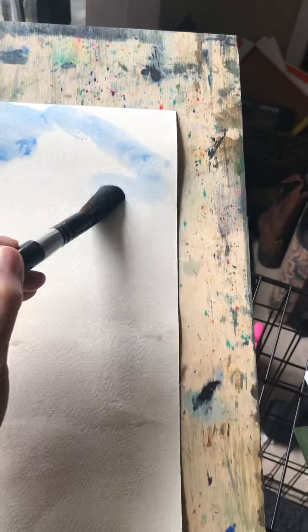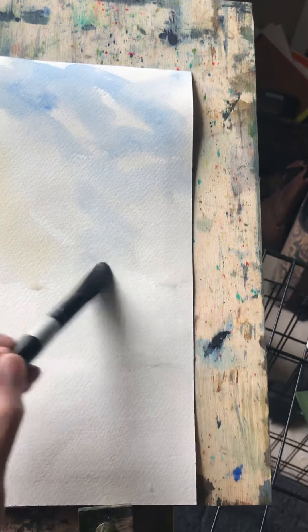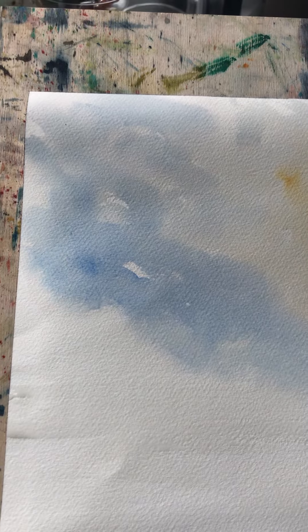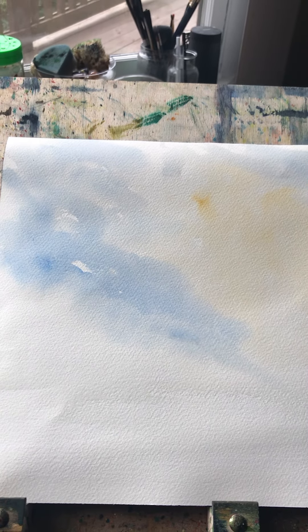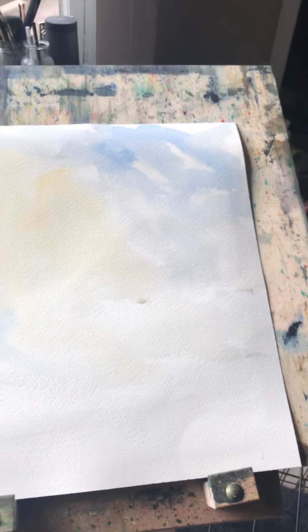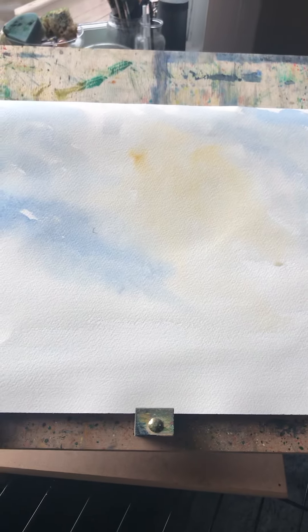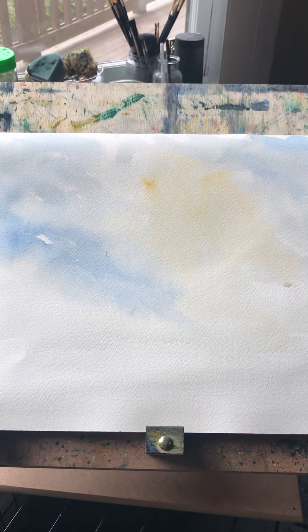I'm adding blue over on the other side — there are dry spots and wet spots, so we've got a little of everything. The paint is still moving around quite a bit. I'm going to pull up some of the paint in little spots to give the appearance of clouds, and I'm going to add drops of water to give some extra texture.